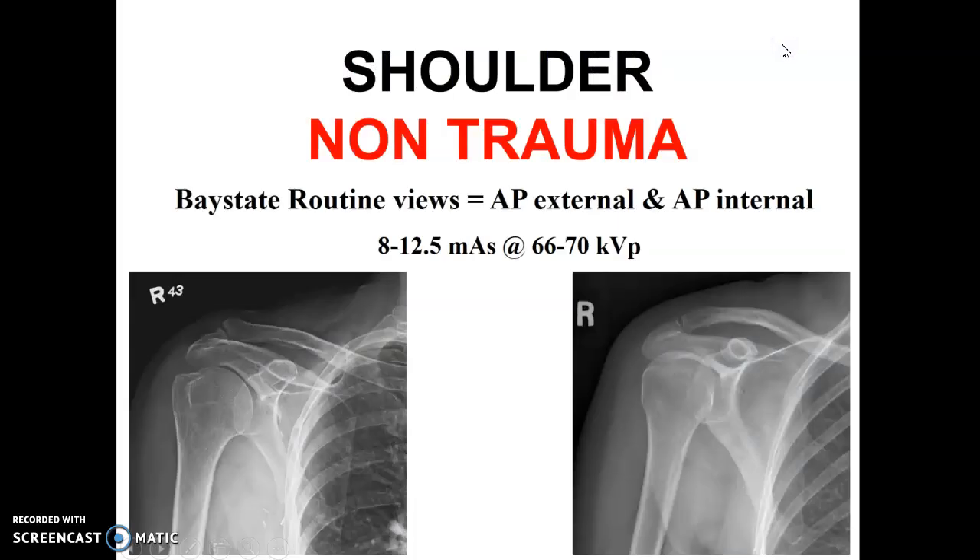For a non-trauma shoulder, always ask the patient what happened. If they report pain without trauma, you simply do an AP external view and an AP internal view. CR technique is 8 to 12.5 mAs at 66 to 70 kVP. Digital rooms may use around 4 mAs — about half the CR value — at around the same kVP.